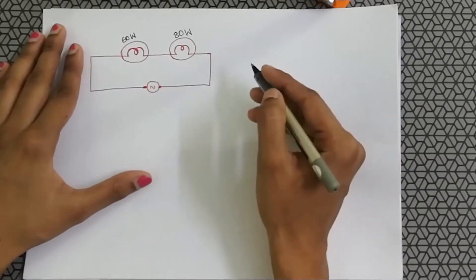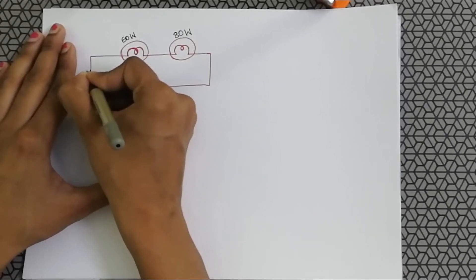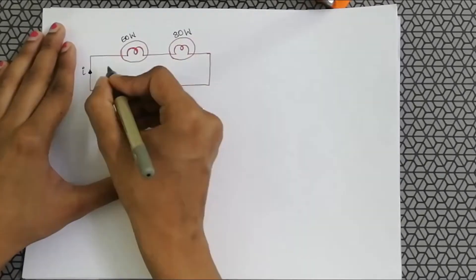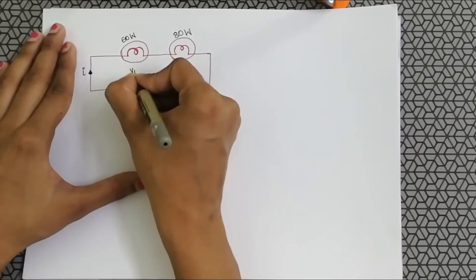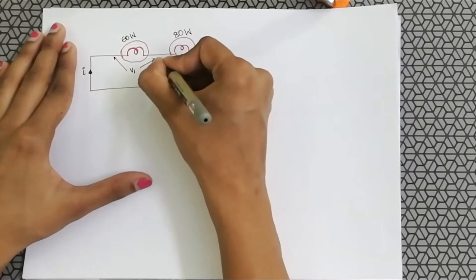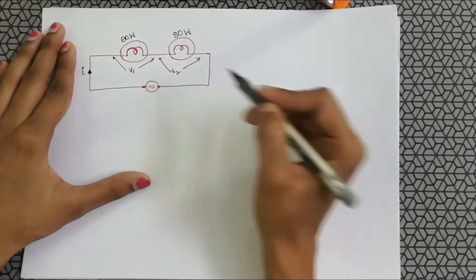In a series circuit, we know that the current being supplied is the same, but the voltage across each lamp is different. This voltage is different from that voltage, and the value of the voltages depends on the resistance.